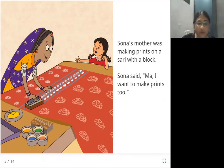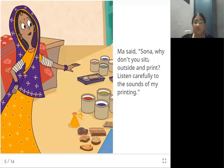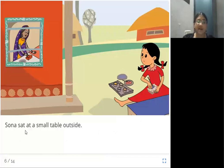Now, let us continue the story. Ma said, 'Sona, why don't you sit outside and print? Listen carefully to the sounds of my printing.' Mother said, why are you scattering everything inside the room? Go and sit outside, but you should listen carefully to the sound which comes from my printing work. Sona sat at a small table outside. Mother is inside the room and Sona sits outside.